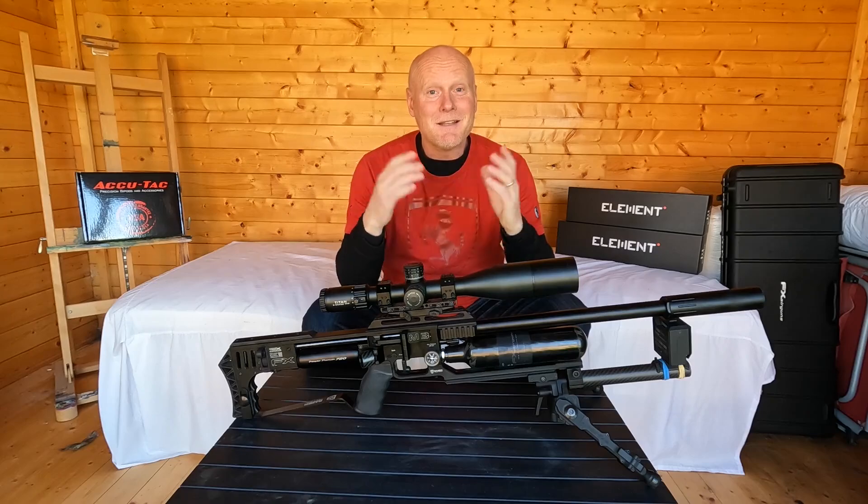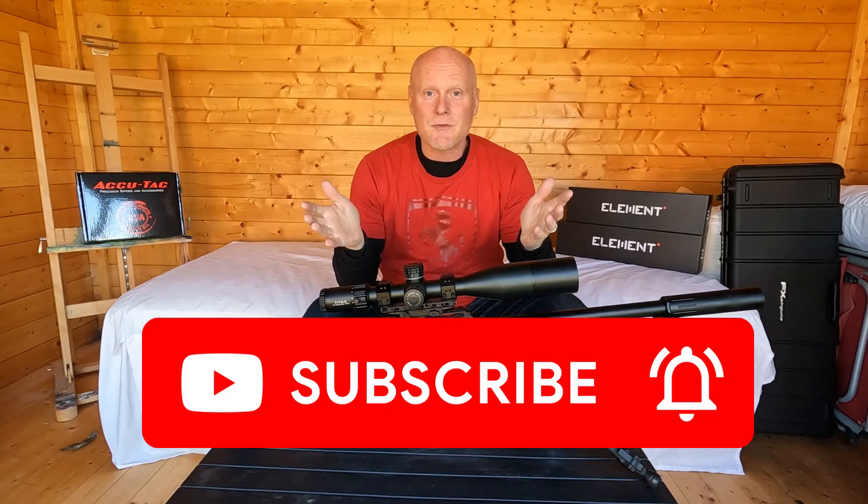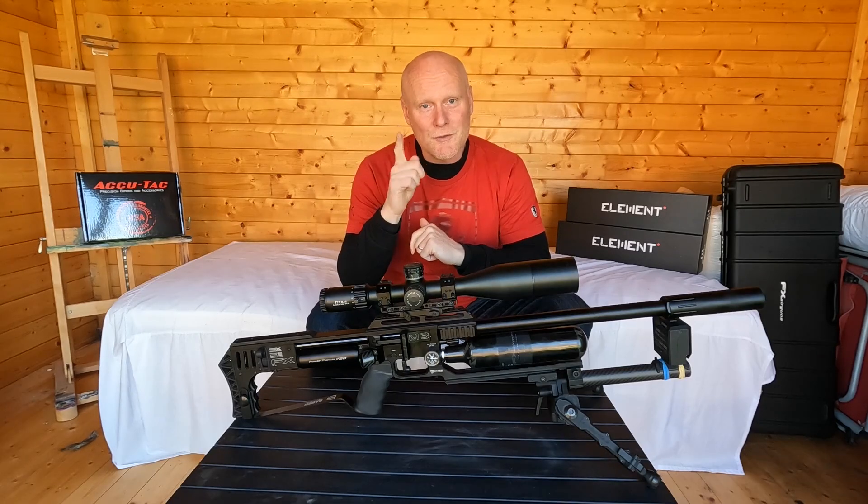Anyway, that's the end of the video. I hope you liked it and please remember to subscribe to the channel — it helps me quite a lot. Until next time, take care and shoot safe.